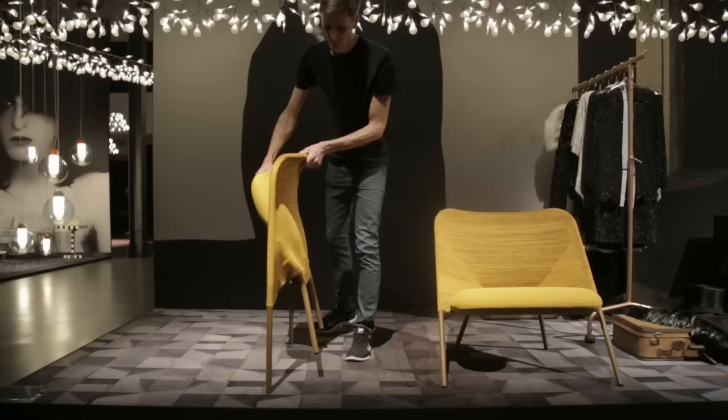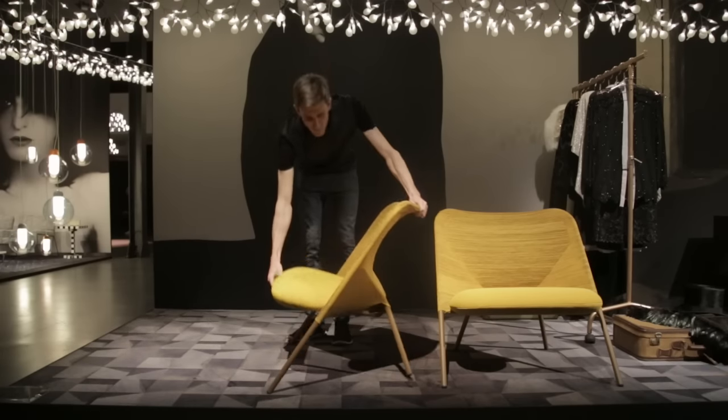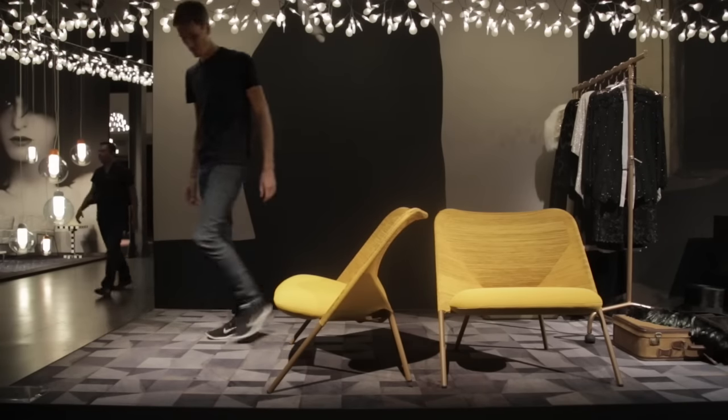I made the chair foldable because we don't have as much space as we had before. One day you want to use your space in one way and the other day you want to use it in another way.